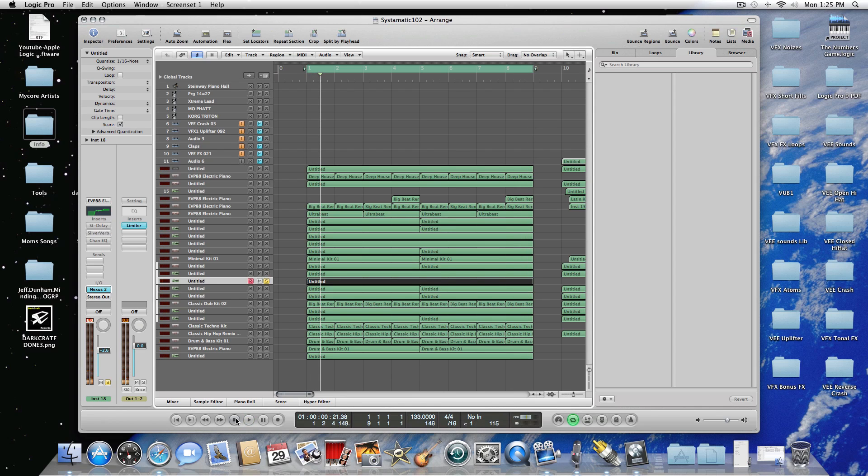I think you guys get the idea of how ScreenFlow and WireTap work together pretty nicely. If you have any questions or comments about this video, please let me know. Please subscribe and stay tuned for more cool, helpful videos from Dance Music Tutorials.